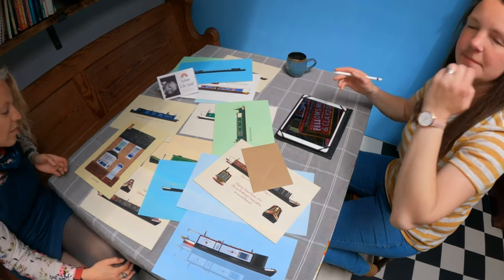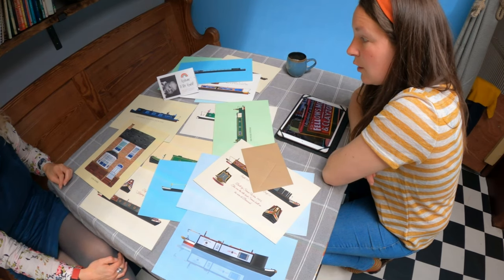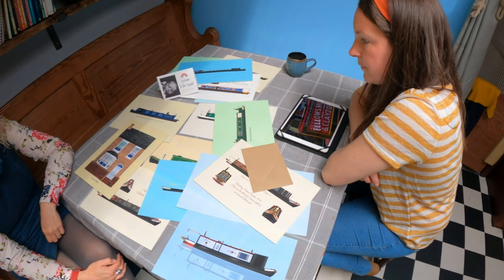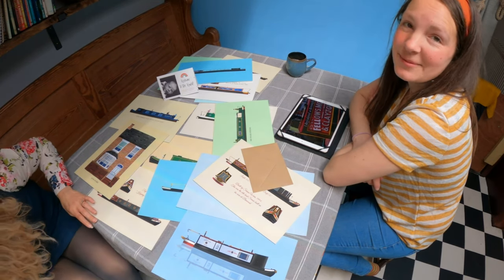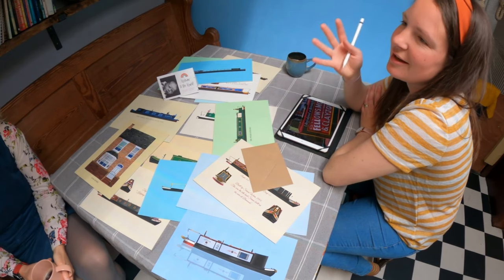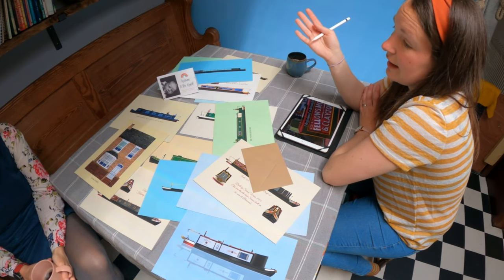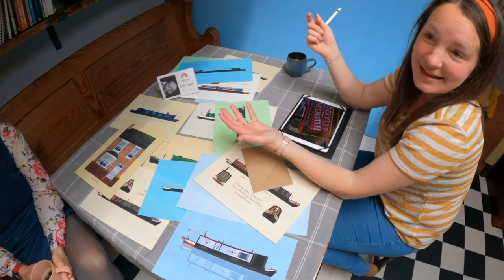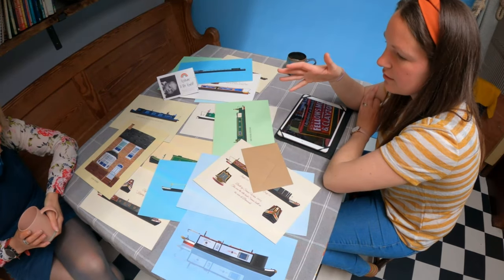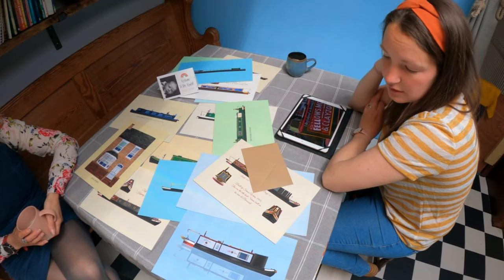So what came first — the houses or the wedding stationery? Wedding stationery came first, and that was a follow-on from the photography. Because I liked the photography but I couldn't do that with other family commitments. So then I started doing the stationery. And then no one got married in COVID, so I started drawing people's houses and boats — it's all evolved. I've got about 10 commissions constantly on the go with the boats and the houses.